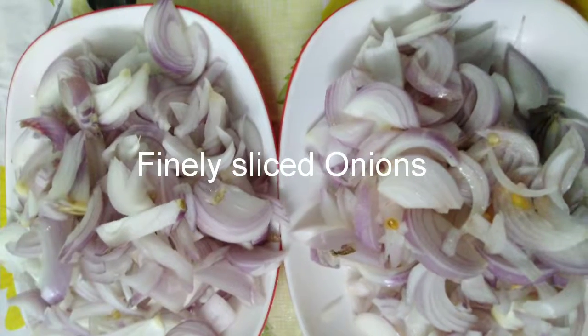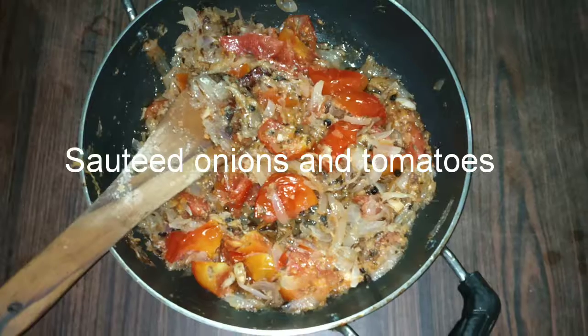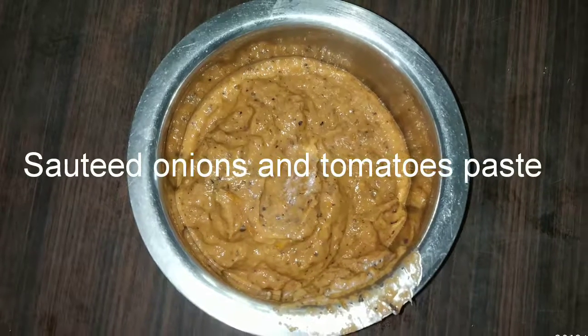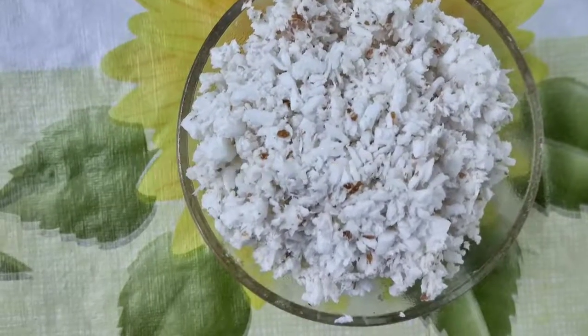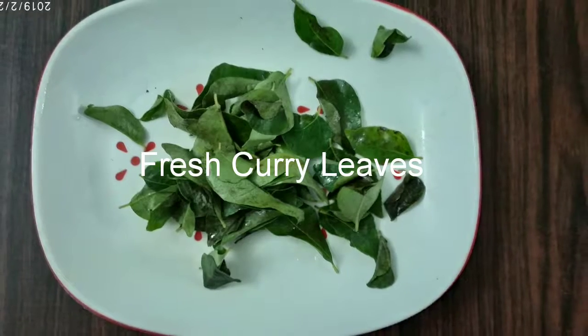For that we need about 5 onions and 1 tomato. Saute 2 onions and the tomato in oil, then blend into a fine paste. We also need 2 tablespoons of grated coconut and 2 to 3 green chillies slit lengthwise, and 2 sprigs of curry leaves.